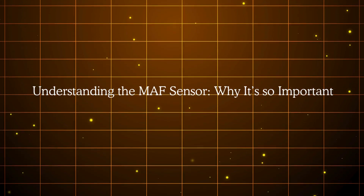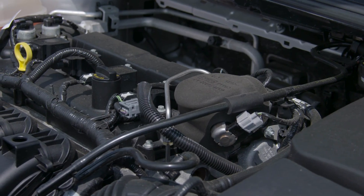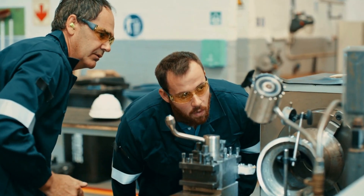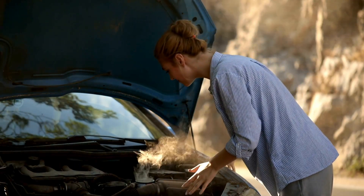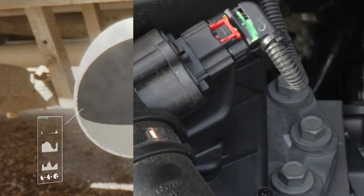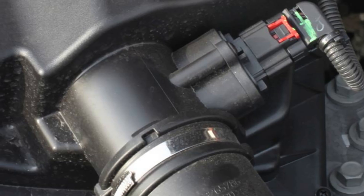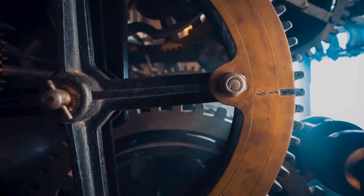Let's start with the basics. Your engine needs the correct mixture of air and fuel to operate efficiently. Too much fuel and not enough air and you're running rich, which leads to black smoke, fouled spark plugs, and wasted fuel. Too little fuel and too much air and you're running lean, which can cause engine knocking, hesitation, and even damage over time. The MAF sensor's primary job is to measure the mass of air entering the engine so the ECU knows exactly how much fuel to inject.